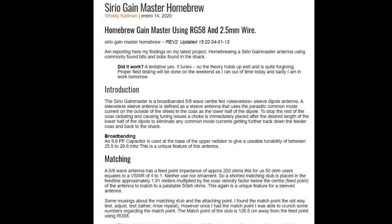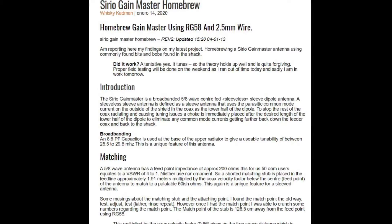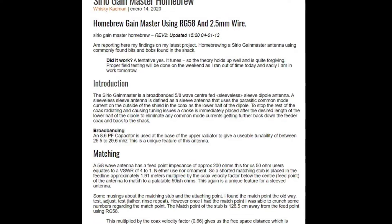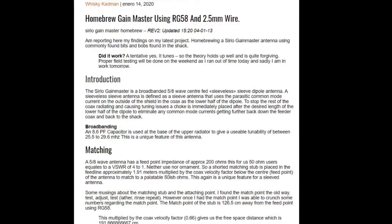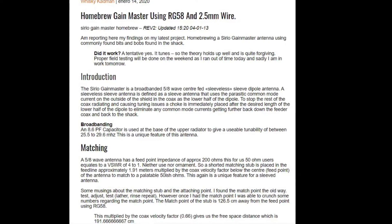This video is about the build of a vertical 5/8 wave antenna for 10 meters. It's based on an article where somebody reverse engineered a Sério GainMaster 5/8 CB antenna. In this variation I've adapted the measurements for 10 meters and included what I believe is a better choke. I hope you enjoy and I'll put the link to the website in the description below.